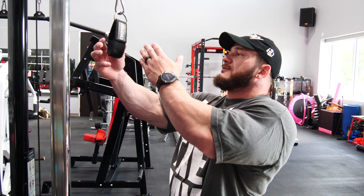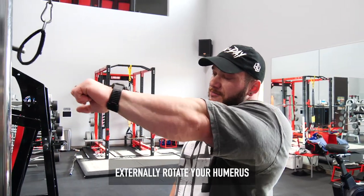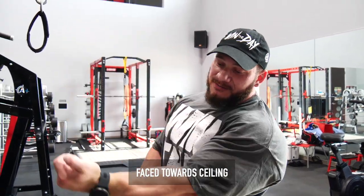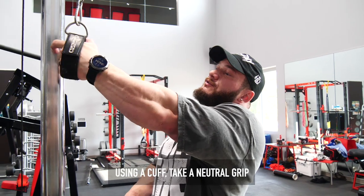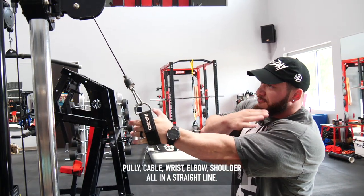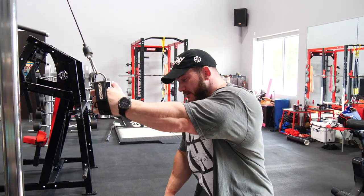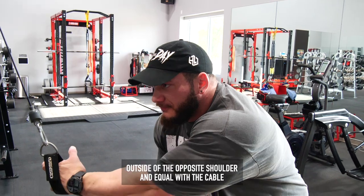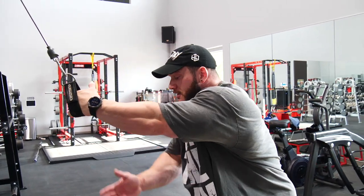Alright guys, to set up on this, what you're going to want to do is get your hand in here. Think about getting your humerus externally rotated — you don't want the elbow flared out; you want to keep the elbow as close to up toward the ceiling as possible and keep that elbow close to the body the entire time. We're going to use a cuff, take a neutral grip, and as you can see, cable, wrist, elbow, and shoulder are all in a straight line. Then we're going to cheat over. What I've found to work well is positioning outside of the opposite shoulder, level with the cable — that's enough to really pull the arm across the body without being excessive.